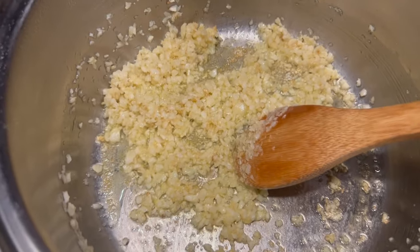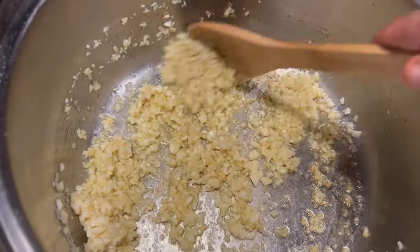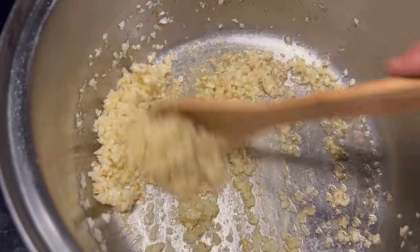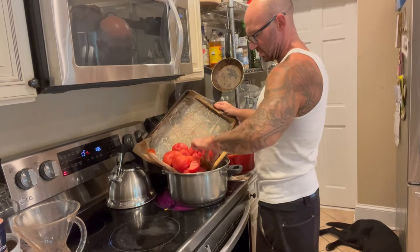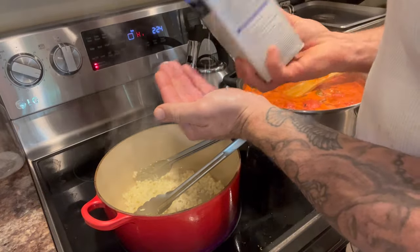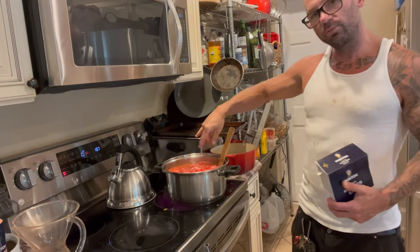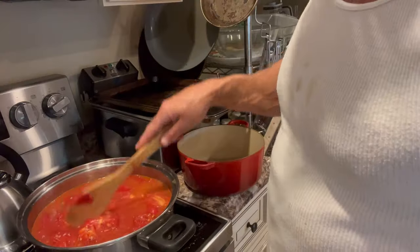I've got my garlic browned — that's kind of what you're looking for, just golden brown and starting to stick to the bottom. That's okay because as soon as we add the tomatoes it's going to release everything sticking to the bottom and all that flavor will end up in the sauce. I'm just going to dump my peeled tomatoes right in with all the liquid. You can see it's super chunky and watery. I'm going to add a little bit of salt — about a tablespoon — to help pull more water out. You can add more salt later but you can never take it back out, so start with just a little.